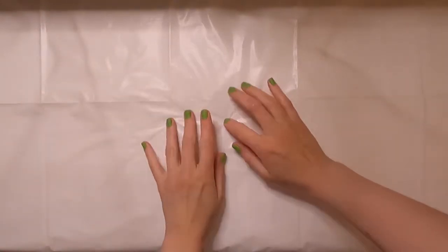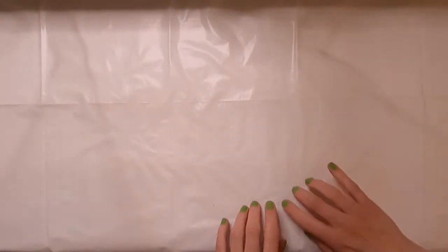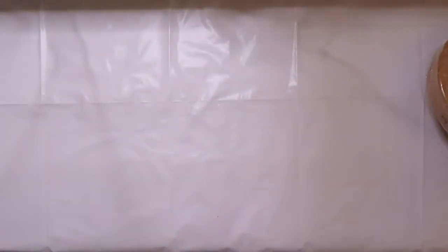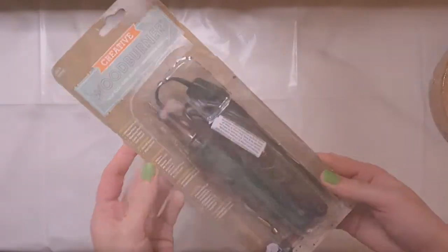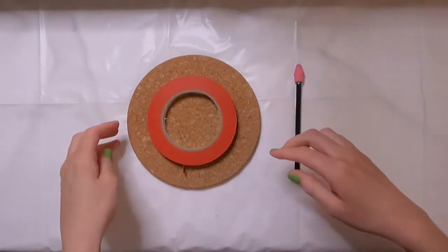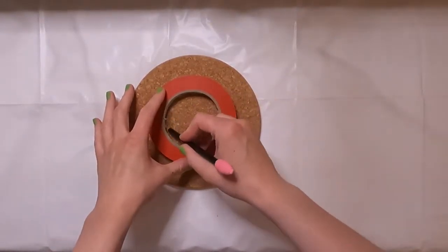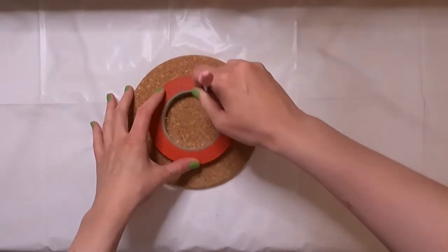Hey guys, welcome to another video. This week I'll be using my wood burning tool to transform one of these cork trivets into a nice piece of art for the wall. To get started, I'm just going to trace something round to get a nice circle that I can use as a starting point for my wood burning design.